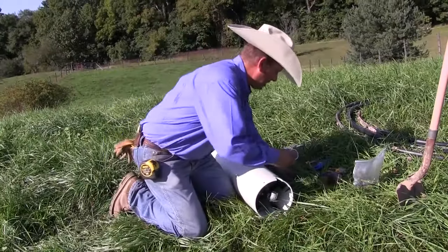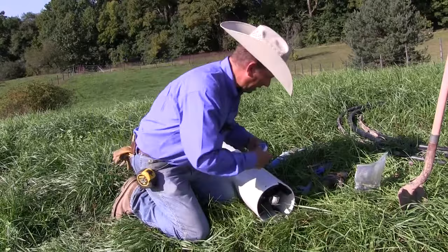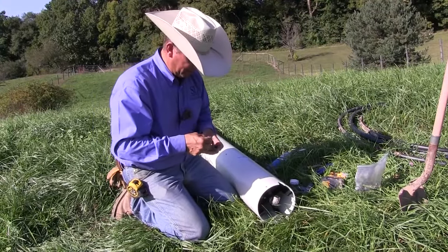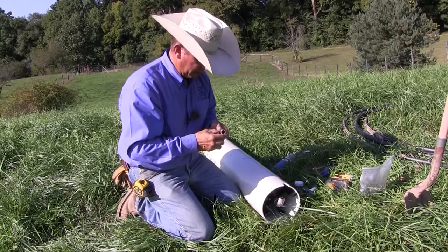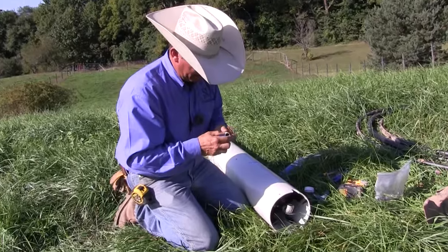You need a couple fittings to connect into your water line. I've already shut my water line off, but when I go ahead to make my connections, this is literally the only thing we're doing — put a little Teflon tape onto our fitting.